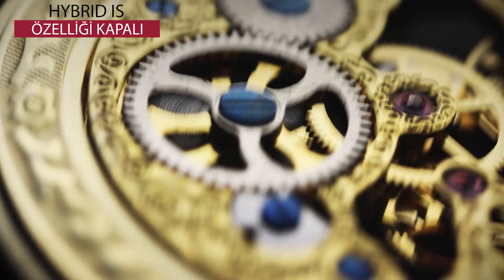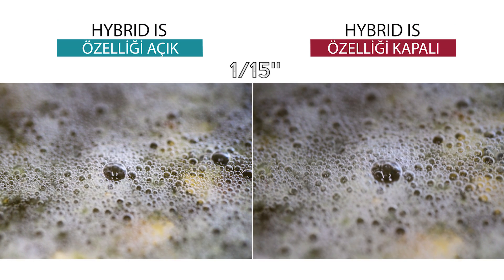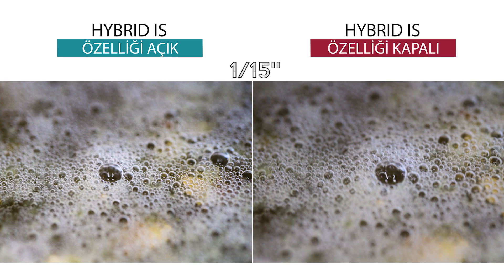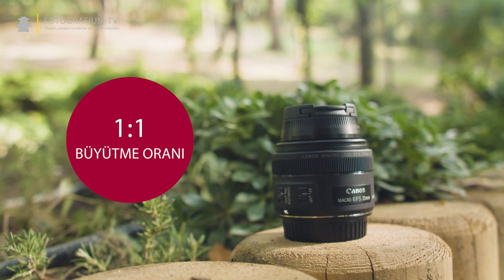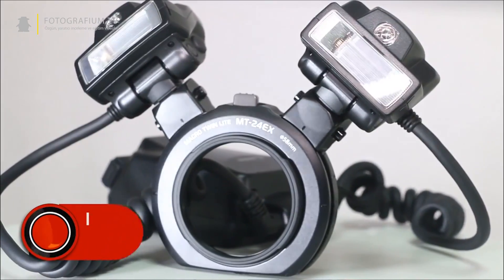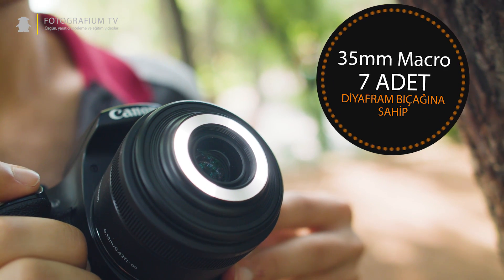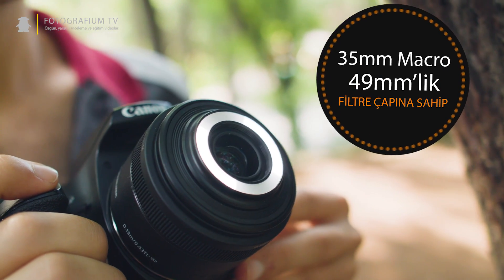1/30 veya 1/10 gibi yavaş enstantane değerlerinde fotoğraf çekerken ya da çok yakın makro çekimler gerçekleştirirken elinizin titremesinden korkmadan gayet dengeli fotoğraflar çekebiliyorsunuz. Bu lensin yapabildiği en önemli şey ise makro çekimler gerçekleştirebilmesi. 1:1 makro büyütme oranı sunan bu lensin minimum netleme mesafesi yalnızca 13 cm. Ayrıca makro TTL flaşlarla da kullanıma uygun şekilde üretilmiş. Bunların dışında lens 7 adet diyafram bıçağına ve 49mm'lik bir filtre çapına sahip.